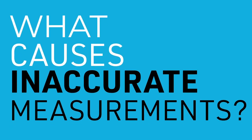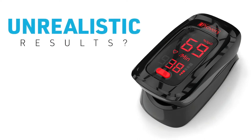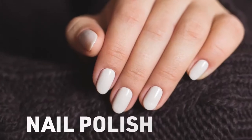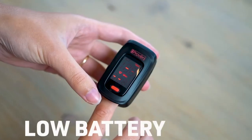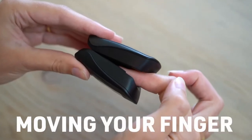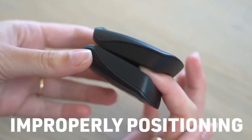What causes inaccurate measurements? When the numbers displayed on the oximeter seem unrealistic or even absurd, try to measure again. Make sure to pay extra attention to the following, since these may cause inaccurate measurements: nail polish, cold fingers, excessive ambient light, low battery, moving your finger around inside the device, and not properly positioning your finger inside the oximeter.